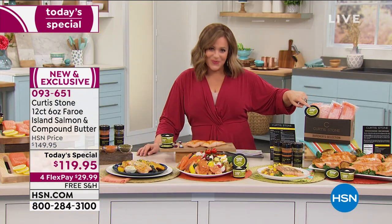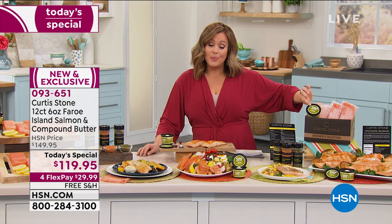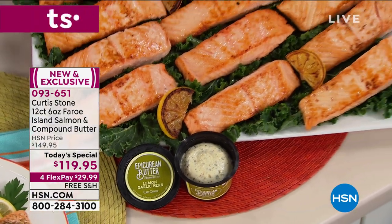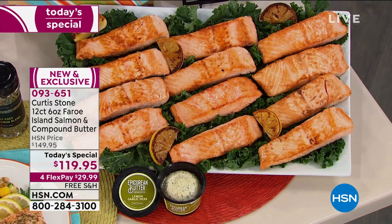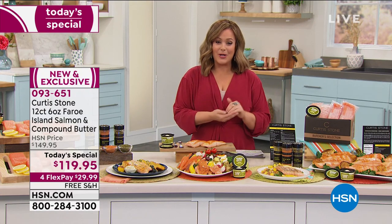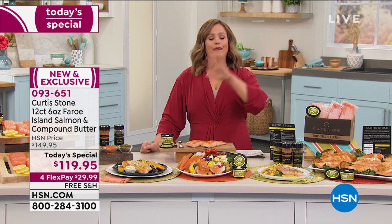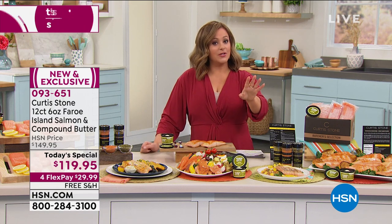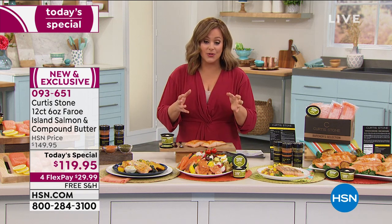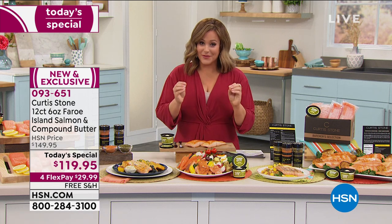For the first time ever, we are sending your way the 3.5-ounce tub of your lemon-garlic compound butter — this was chef-created. Whether you want your salmon nice and light, thrown over a salad or pasta, or you want a decadent, delicious schmear of that lemon-garlic butter, it's completely up to you. You will get the 12 pieces of salmon, the butter, and recipes included today for $119.95. That's basically $10 a piece, with free shipping and handling. We ship direct to your door, direct to mom's door, wherever you want.